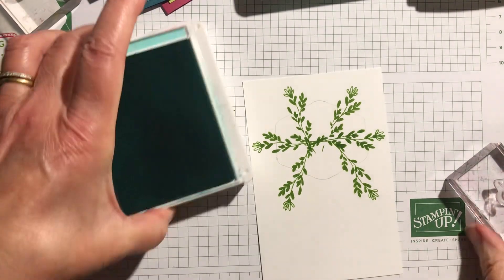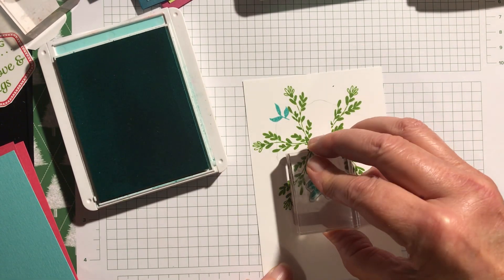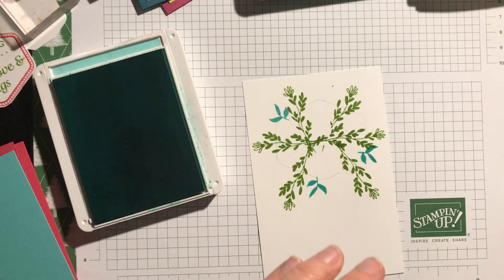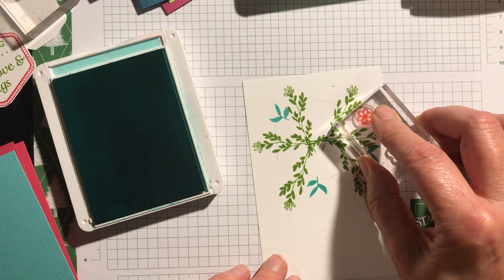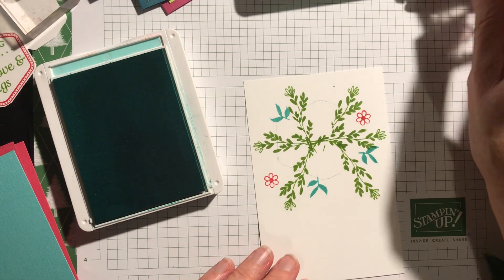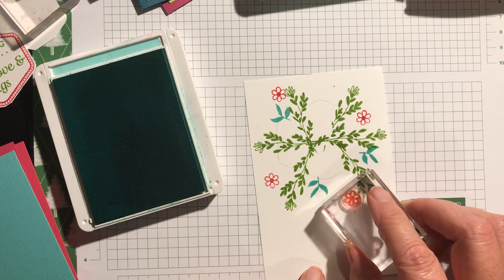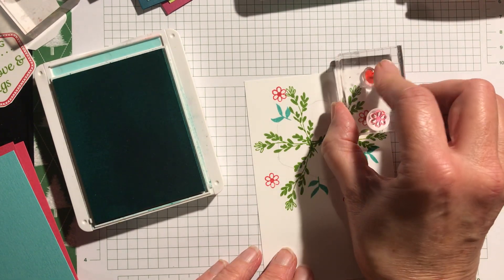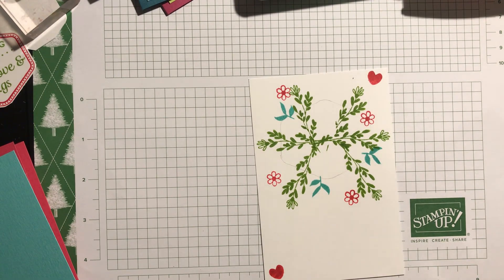I think I'll do the leaves in Coastal Cabana — about three of them, one there, one there, and one just down there. Then for my flowers I'm going to do them in pink: one there, one there, and then I'm going to put a heart on the other side, and one more down here. Then I'll put some hearts in pink as well — one up there and one down there. So that's all the stamping done — you can see how simple and quick and easy it is.